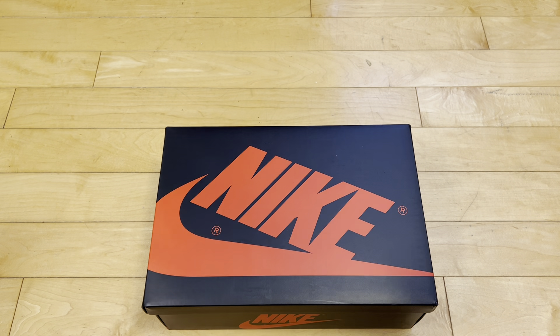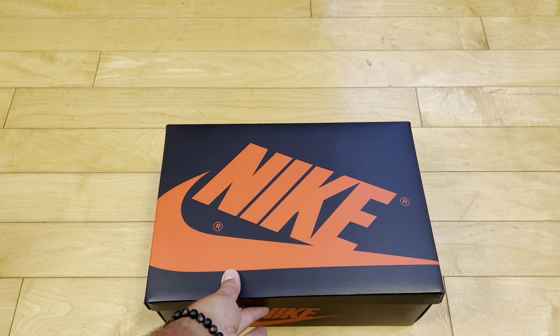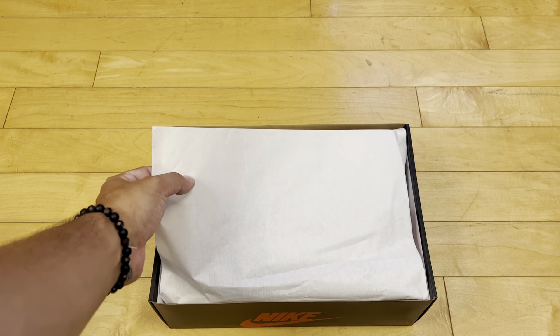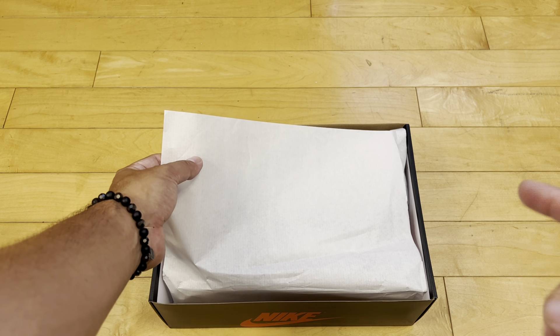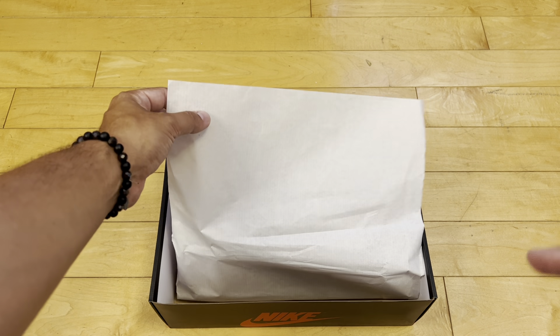If you're interested in these, they're all sold out everywhere, but they're not too expensive — you can get them on the secondary market for pretty affordable. These have the same color blocking as the Chicago highs, except these are more of an original colorway. There were no 1985 Jordans in this color.